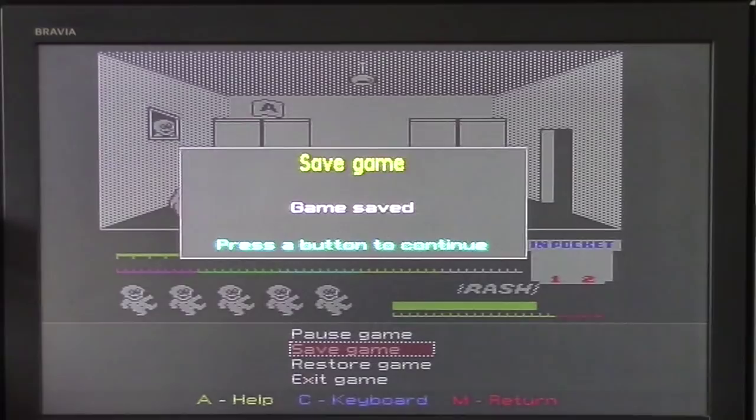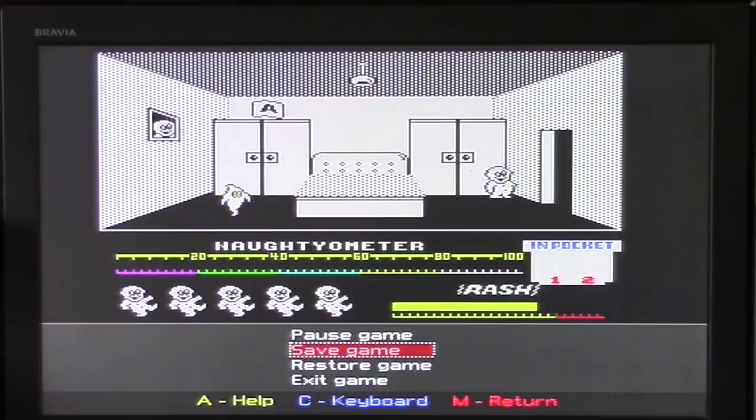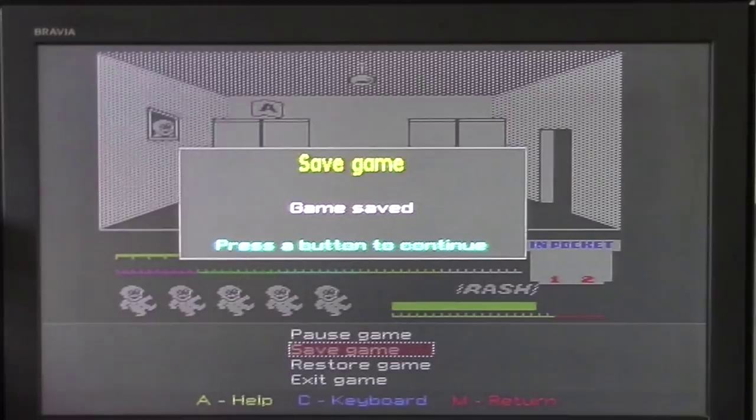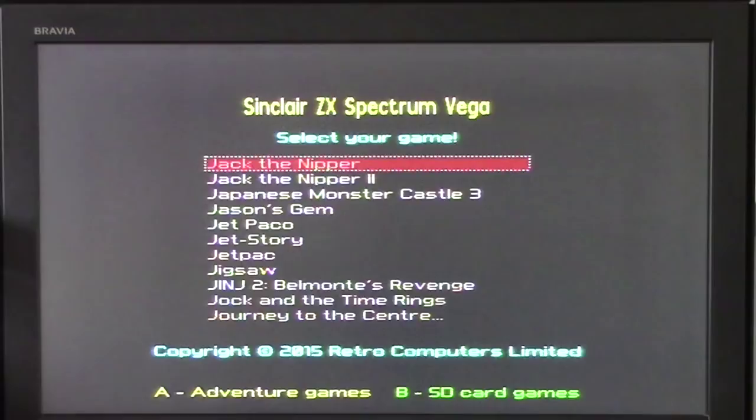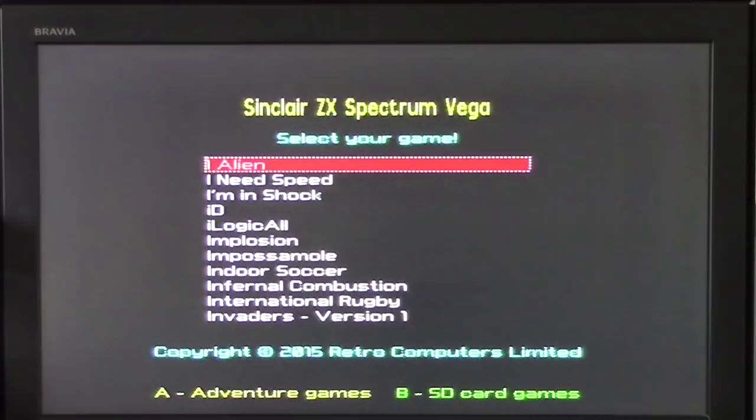Save game — it's done. That's the SD card thing I mentioned. To come out, just press M, exit game, and you're back out into the menu screen. There's a nice little funky music back in there to cheer you up — so many games, where do I start?